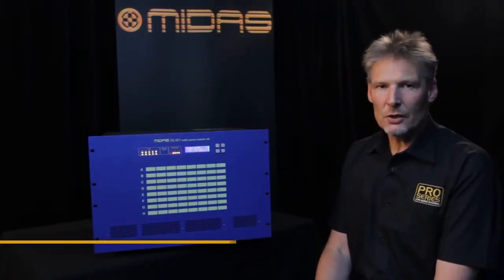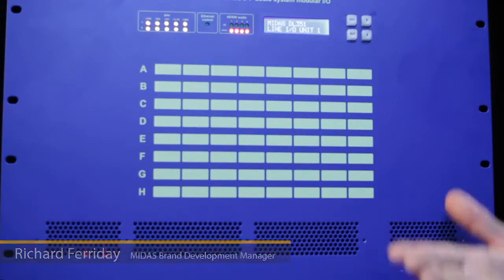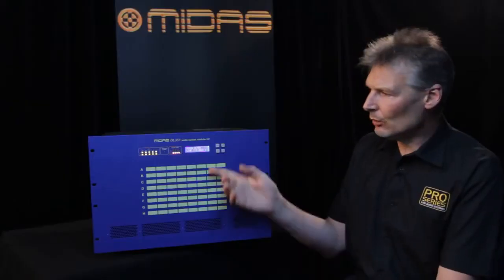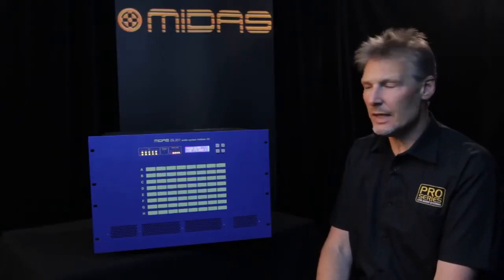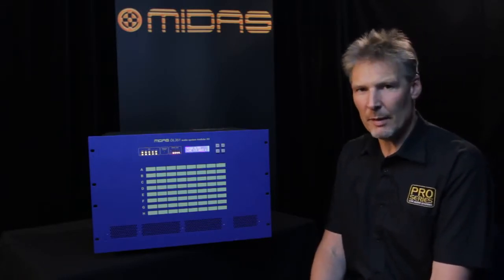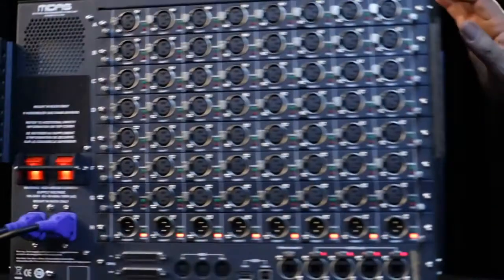The DL351 is the largest of Midas's modular I/O boxes. Again, dual power supplies, with indicators on the front panel showing the status of the four AS50 links. There's also a display screen to allow you to set up the ID number of this box and some of the other parameters without having to use a console to do that.